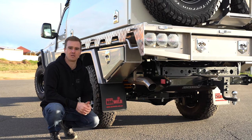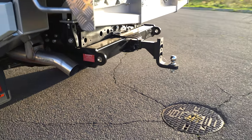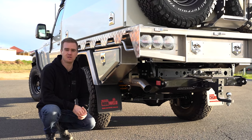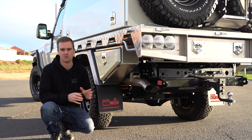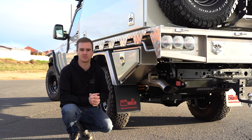Under the rear we've got the Marks full drive high clearance tow bar with inbuilt recovery points and genuine Toyota wiring loom. We've also wired up an Anderson plug and the Redarc electric brake controller. We've got a Torquemaster three and a half inch stainless exhaust system and a Brown Davis 185 litre tank.